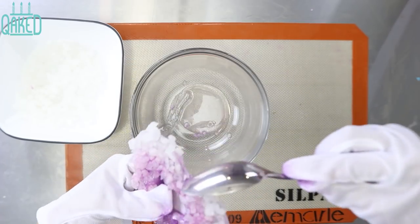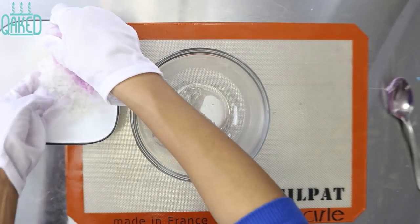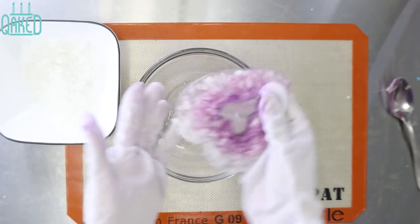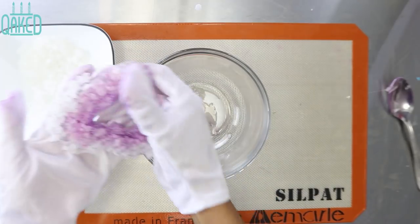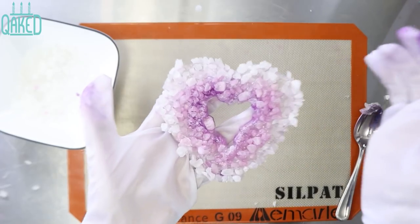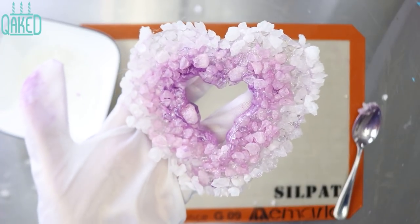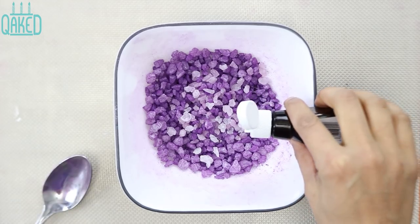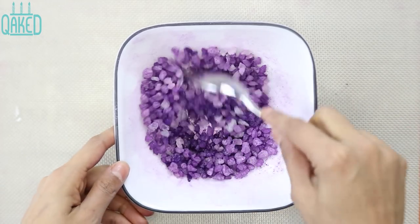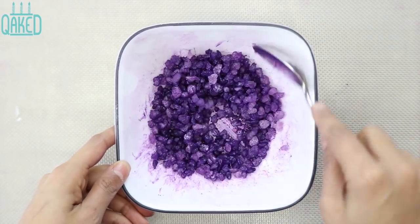Remember, this is a geode, so you don't want it to look completely straight and perfect or else it won't have that realistic feel — even though the real versions aren't hearts, you know what I mean. Let that cool again until it's completely hardened. I then felt like the rocks weren't bright enough, so to make them even brighter I added some lemon extract like I do when I make petal dust paints, and that worked out perfectly. Just put in some lemon extract and keep mixing until you get the correct color.